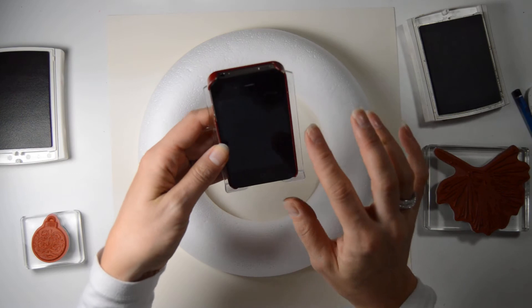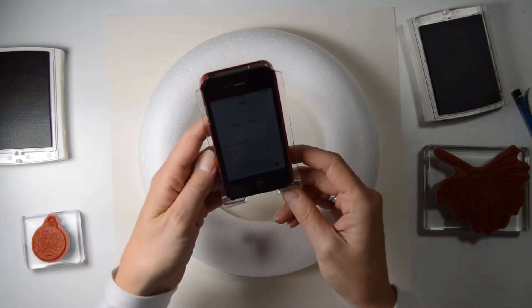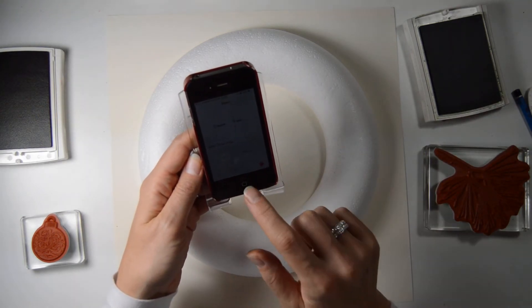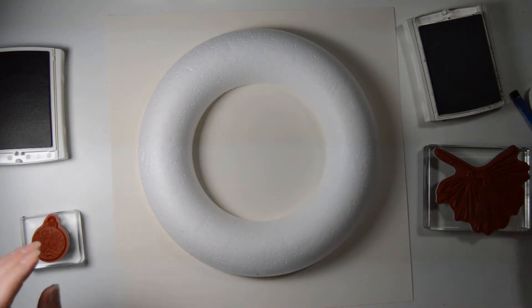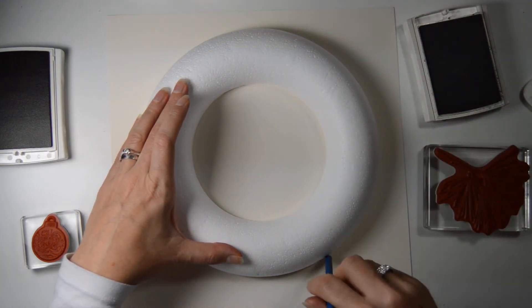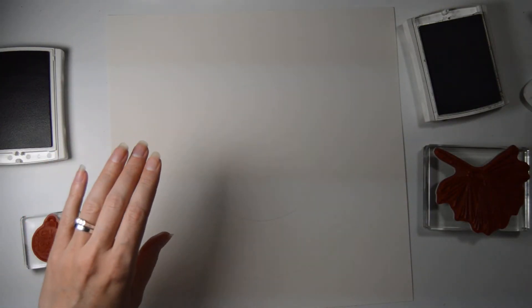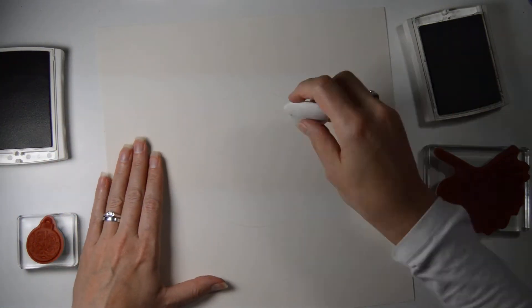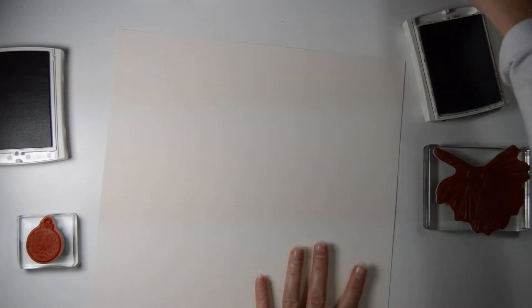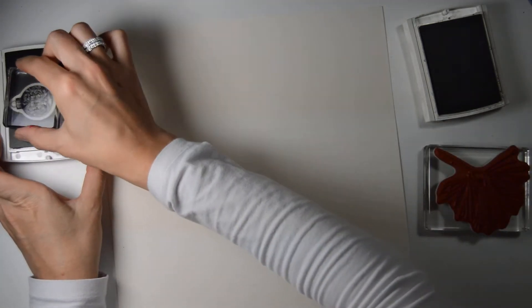I have my phone here as a timer, and I'm pressing start. Here we go. I'm going to very lightly draw round the wreath form — that's just as a guide, so you have somewhere to place your stamps. Otherwise, you'll end up with an oval instead of a round wreath. Then we're going to put the ornaments on.